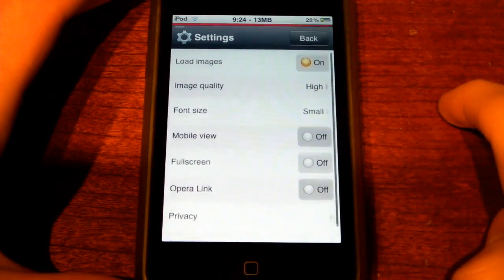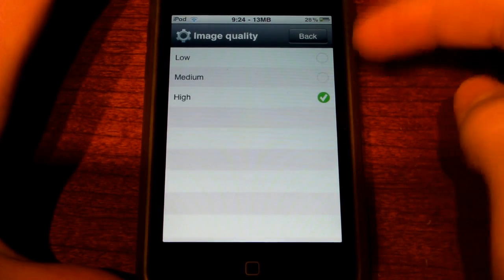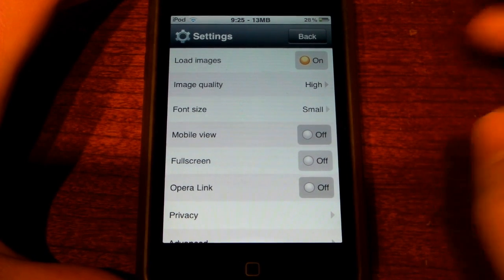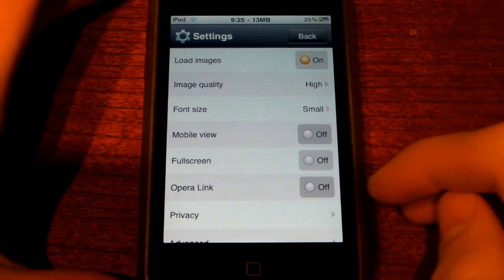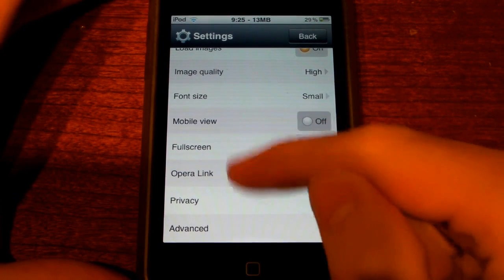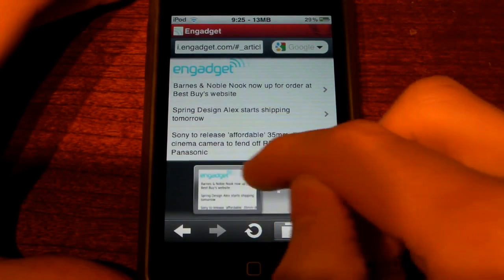In Settings, if you really want to speed it up, you can tell it to not load images. You can choose the image quality — it's automatically set to high and I would leave it at that, it's plenty fast as is. There's font size, mobile view which doesn't really make a whole lot of difference in practice, and full screen browsing which is great. There's also Opera Link, which lets you sync all your history and bookmarks to your Opera browser on your computer. I haven't tried this myself, but I've heard a lot of people saying this feature is not working right now, so we might be looking for an update.